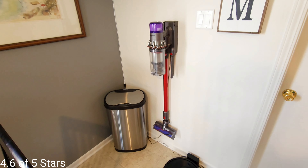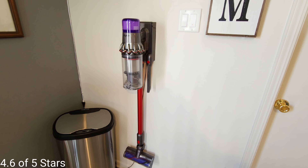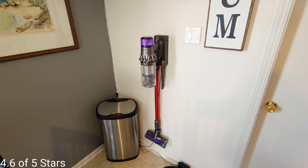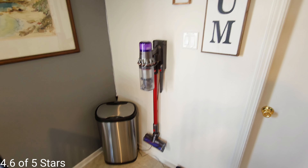Highly recommend it to everyone who knows what they're buying. If you're new to buying a Dyson, I hope this video helped you choose or skip. Buy it if I didn't scare you off — I think it's a great vacuum.